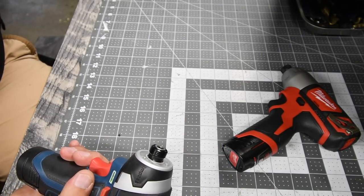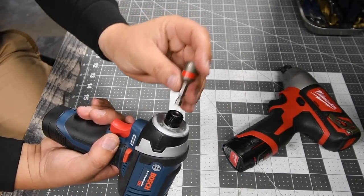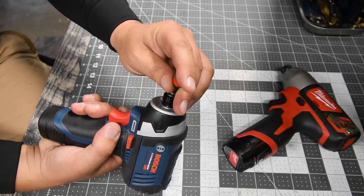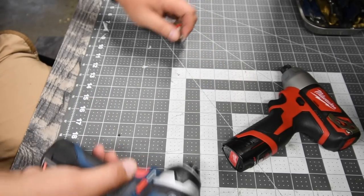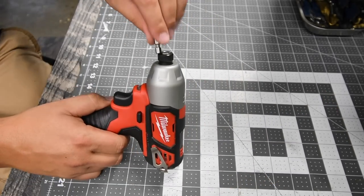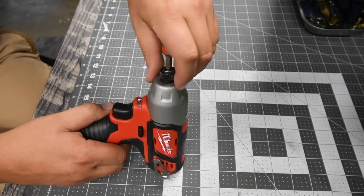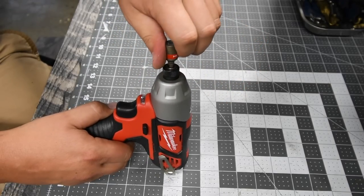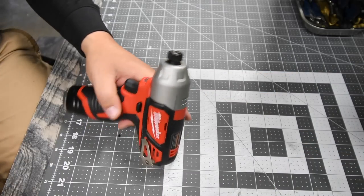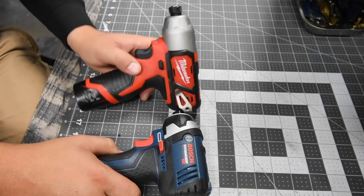Neither the Bosch nor the Milwaukee has a push-in collet — you need to adjust the collet on both tools. Alright, let's do a versus video and see how these do against each other.